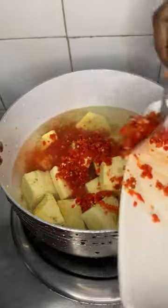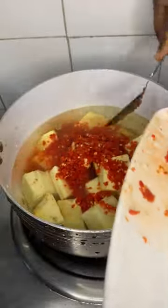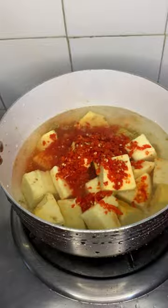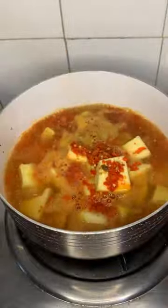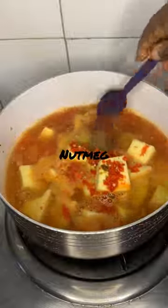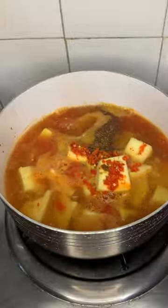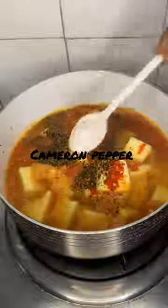Now add scotch bonnet pepper. It's pepper soup, so you need pepper. Cover that and let it boil for about 15 minutes. In about 15 minutes we are here — add nutmeg, add Cameroon pepper.